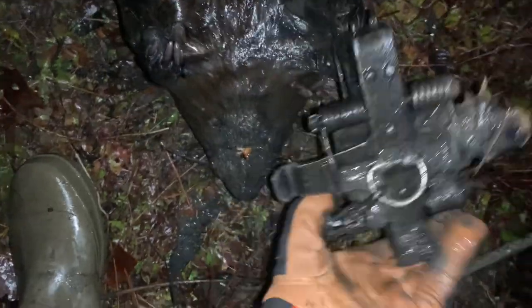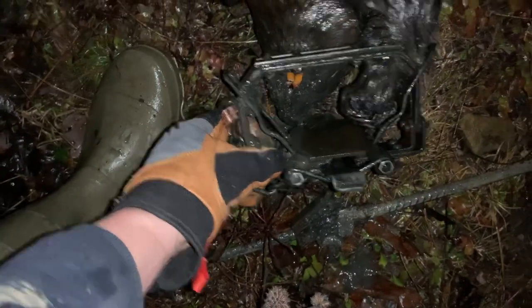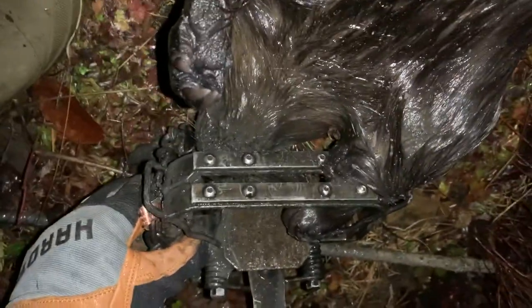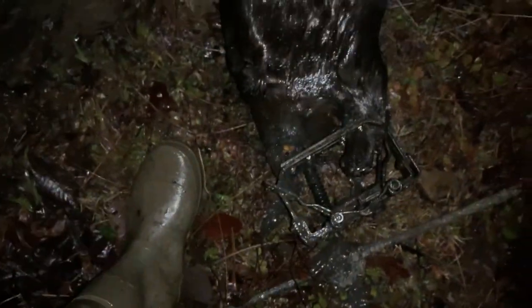Does anyone know what this trap is? That is a jake trap. All I did was take the rubber jaws out of it so that way it'd be offset, and that really got that beaver good — high front foot catch there. Nice sized beaver.